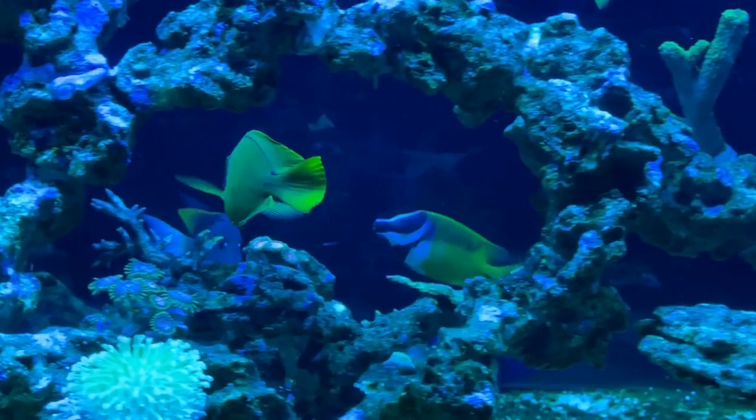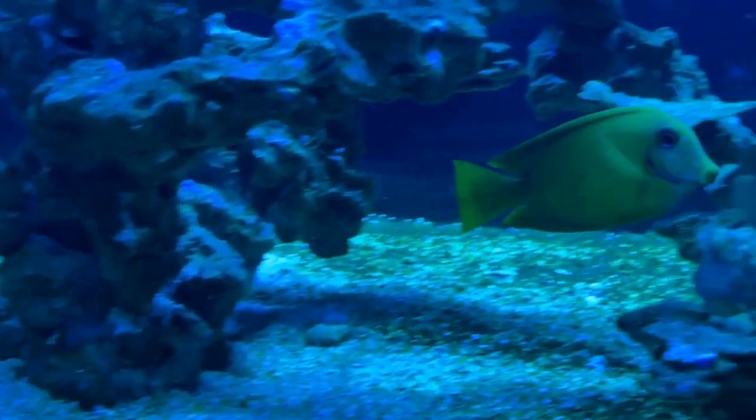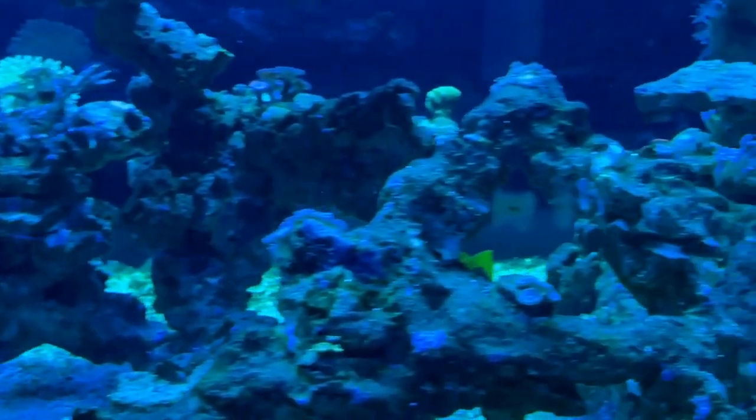Mimic tangs do not tolerate other tangs, but are only moderately aggressive. However, I watch our mimic tang chase our tomini tang nonstop. These guys love to swim, so give them the much needed area to do that — lots of open space, as well as properly spaced rock work for them to swim in and out of.